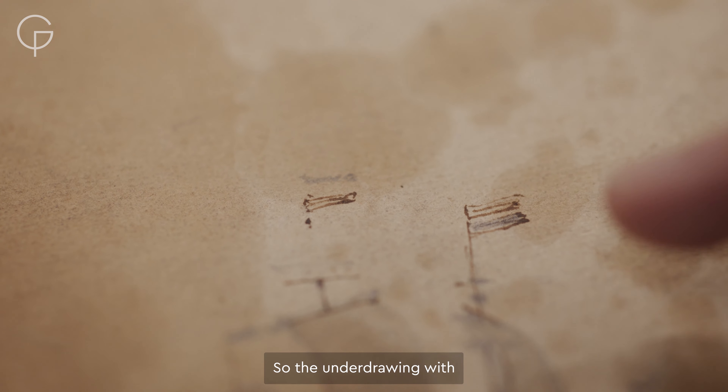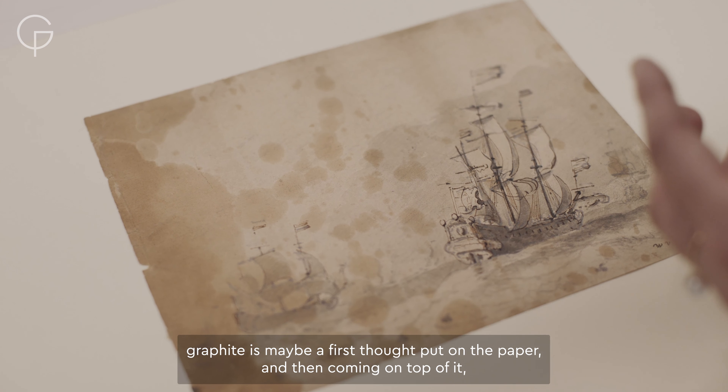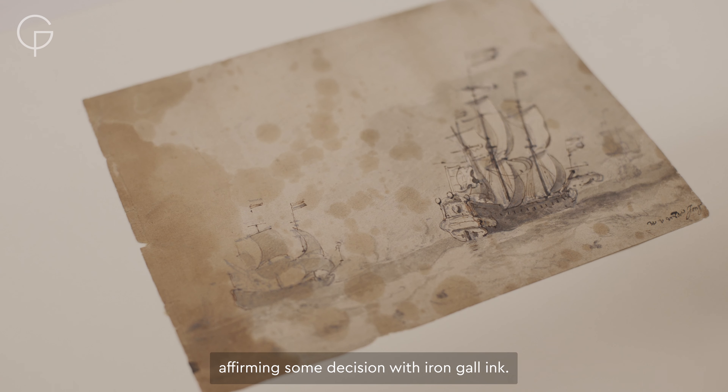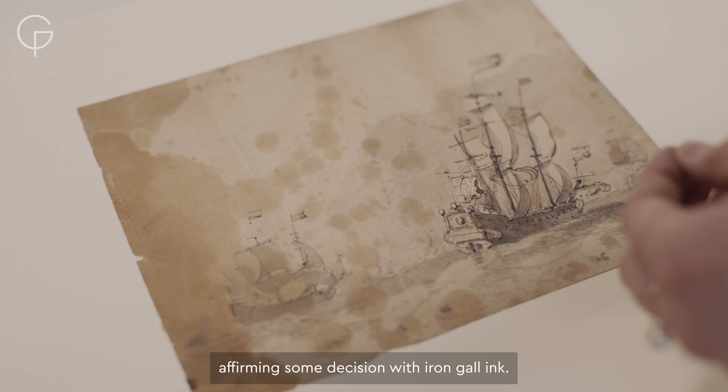So the underdrawing with graphite is maybe a first thought put on the paper, and then coming on top of it, affirming some decisions with iron gall ink.